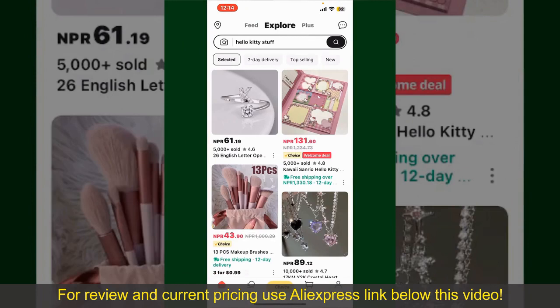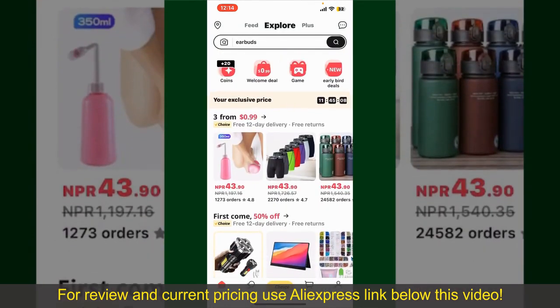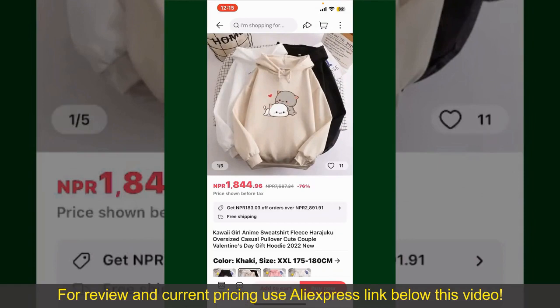From the main homepage of AliExpress, you can search for the product with the help of the search box at the top. You can also browse through the product categories displayed on the screen. Scroll through the products and find the one that you would like to purchase, then tap on the product to purchase it.